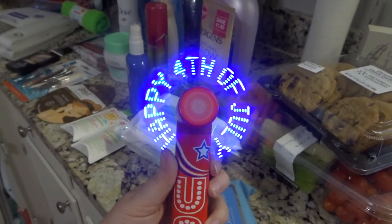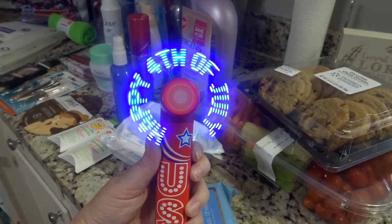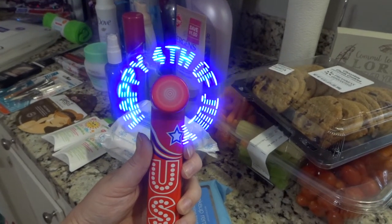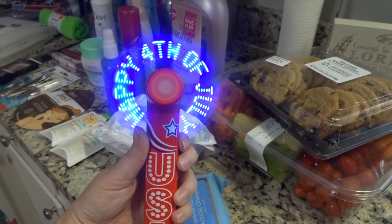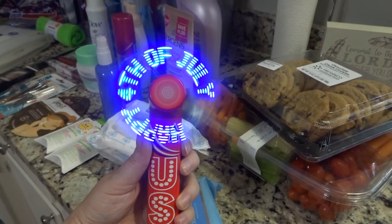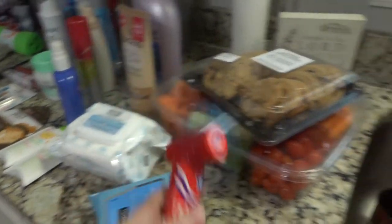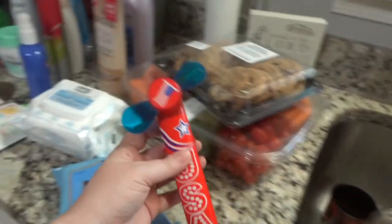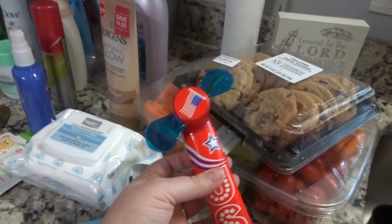My son actually found this little portable fan and I thought it was really cute — I could throw it in my purse if we were going somewhere really hot during the summer. I told him I'll buy it as long as you don't break it or let anybody else play with it. But in our hot summers this is going to be a godsend.